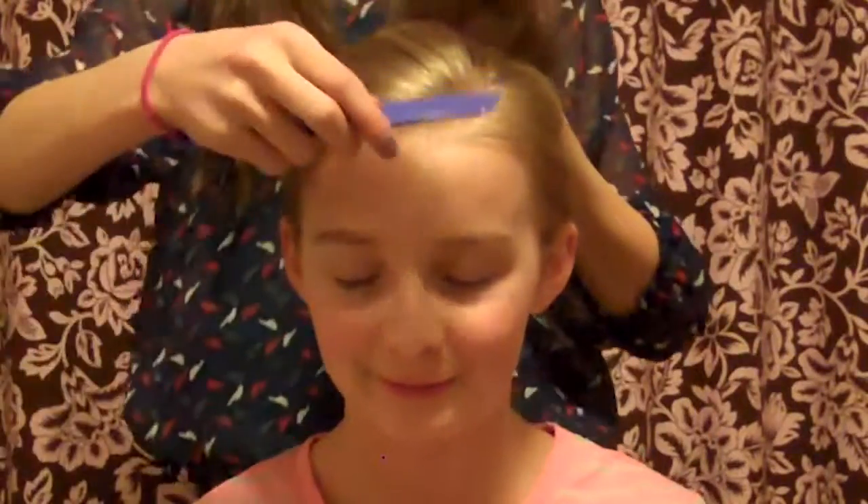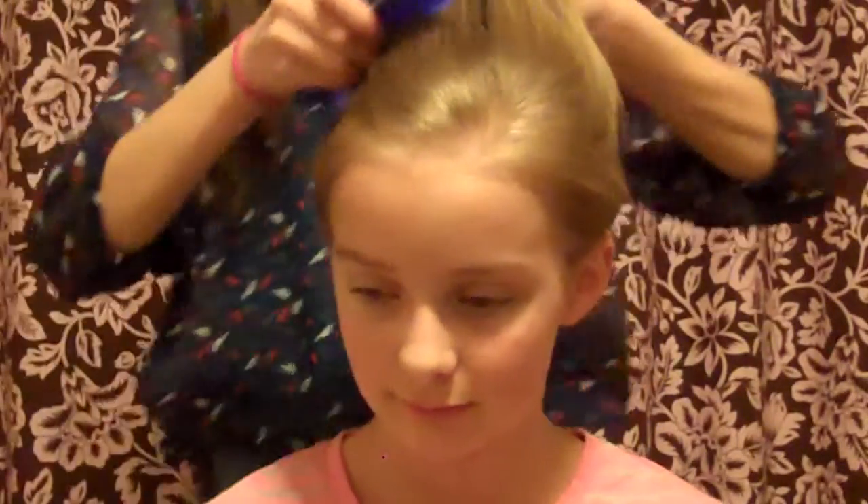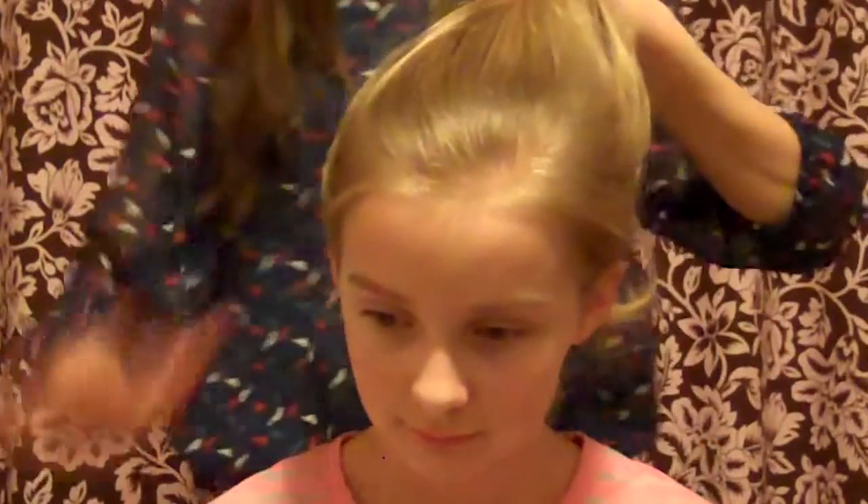Your hair is so soft! You're gonna try to make the ponytail really high because sock buns look better nice and high. Tell me if I hurt you.